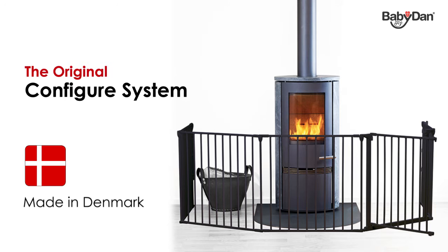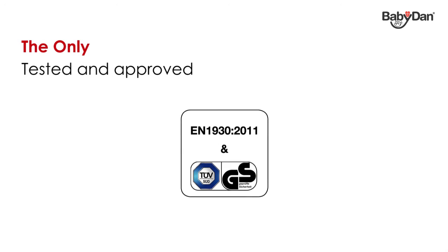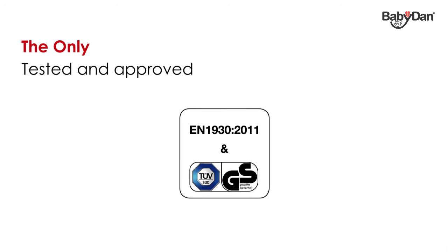Baby Dan has been producing safety gates since 1967. The Baby Dan Configure gates are the only configuration gates to have been tested and approved to meet the newest safety standards, including the new European EN 1930 standard and the German TÜV approval GS.